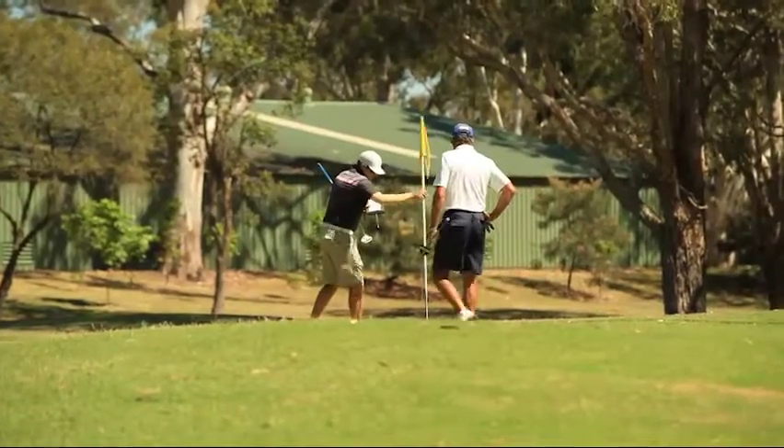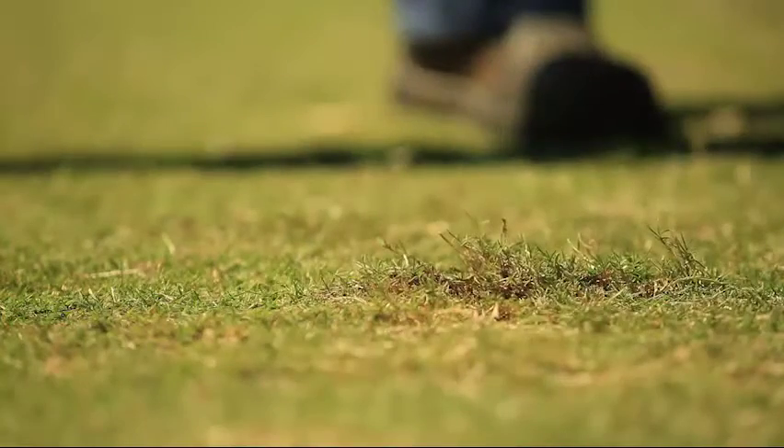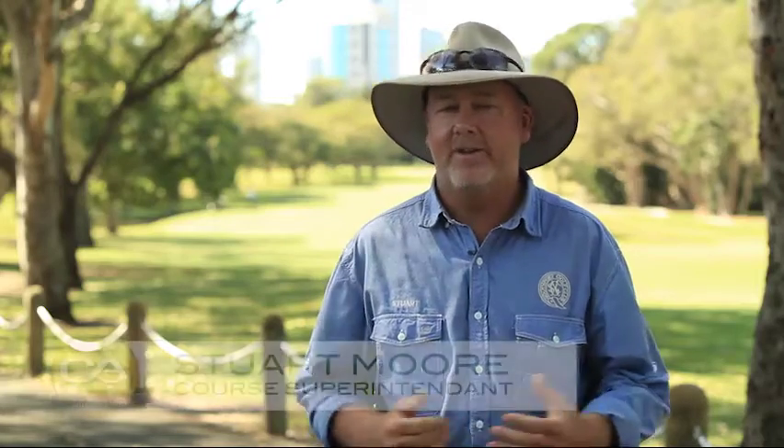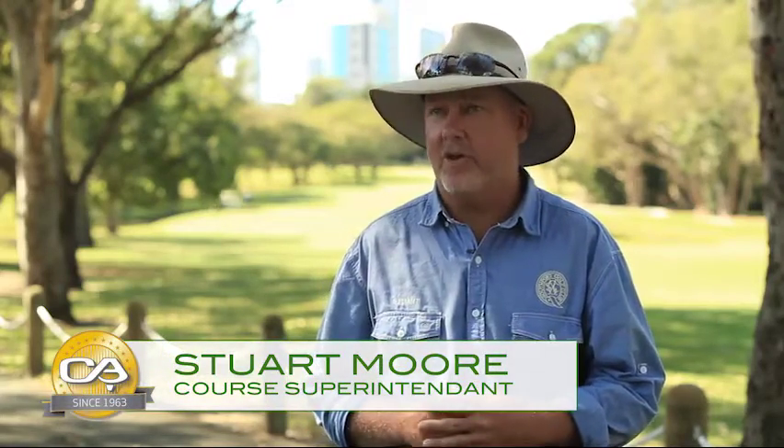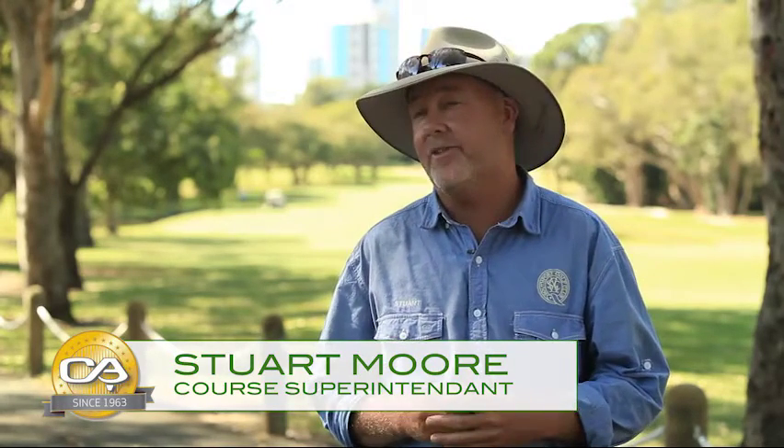My name's Stuart Moore. I've been employed here as the Southport Golf Club Course Superintendent for something like 21 years now. My role here on a daily basis is purely to look after the golf course, all of the golf course operations, a ground staff team of approximately 11 guys, and all the machinery that we use on a daily basis to take care of that golf course.